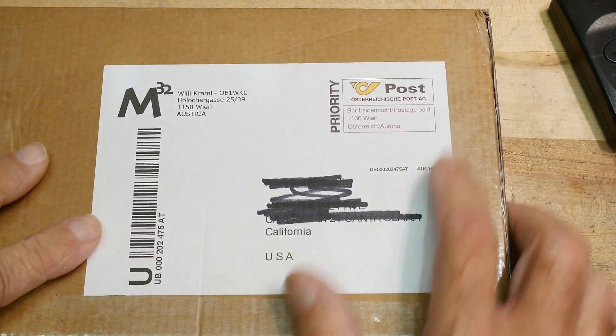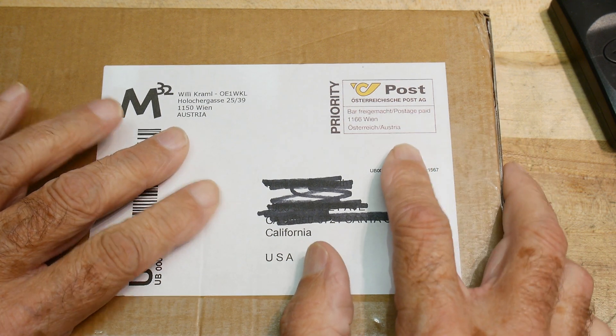A box came in the mail today. Very excited about this box — it came all the way from Austria.